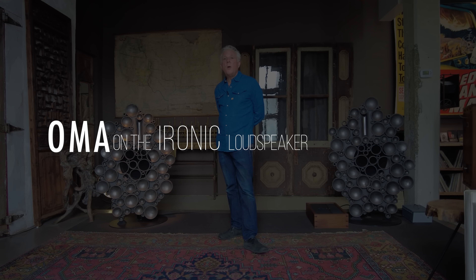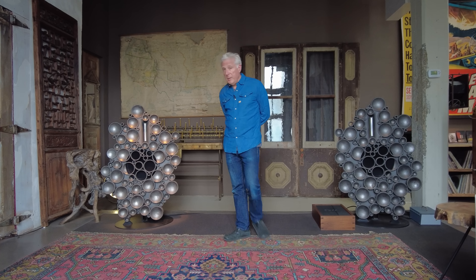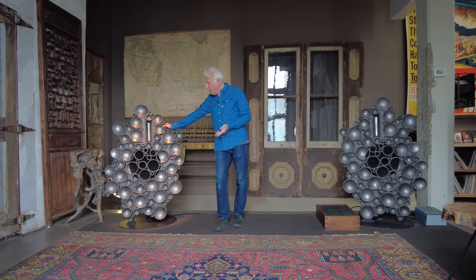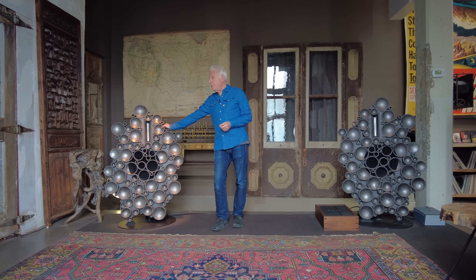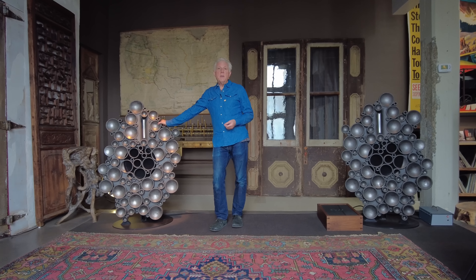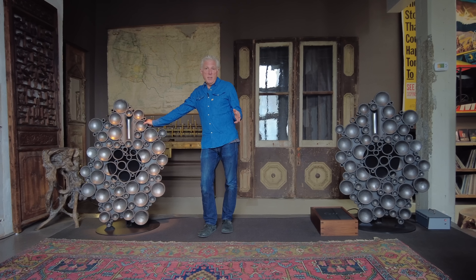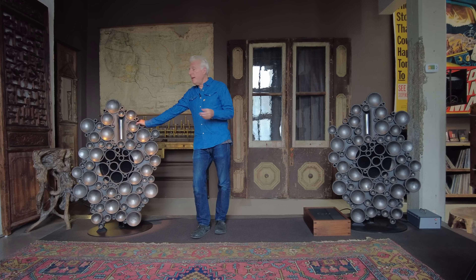Hi, I'm Jonathan. We're in our Dumbo Brooklyn showroom, OMA and Fleetwood Sound. I want to talk about the OMA Ironic speaker, which is coming a little late because this has been a limited edition of 10 pairs and we're getting to the end of the production of this speaker. Why it's a limited edition unlike the rest of our speakers, I'll explain in due course.